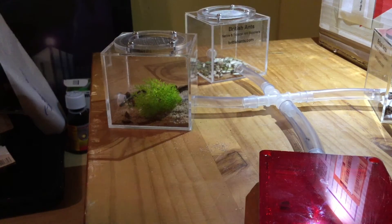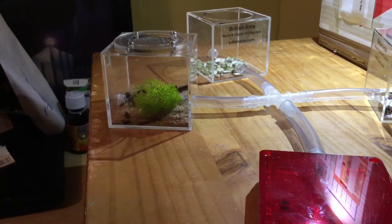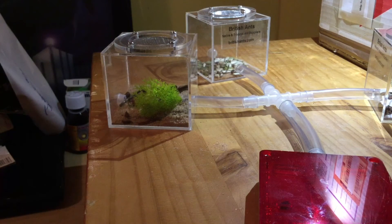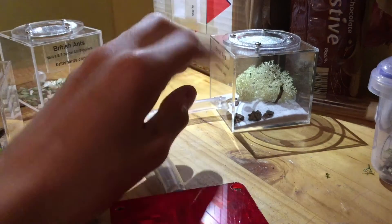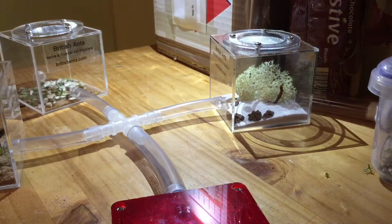I've also noticed that quite a lot of the ants slip. The third outworld is just used for giving them their food, and I'm guessing they'll use it as like a dumping ground. It also came with a good mesh lid. The third one is a really nice looking setup — I don't know what I was meant to simulate by doing this, I just thought I'd give them another area to forage in.